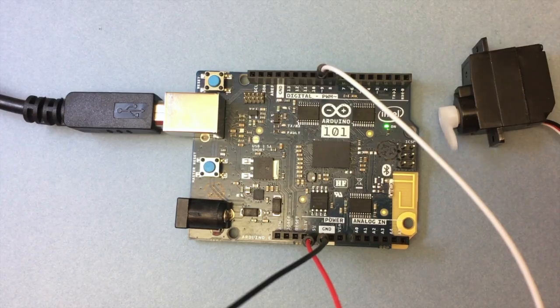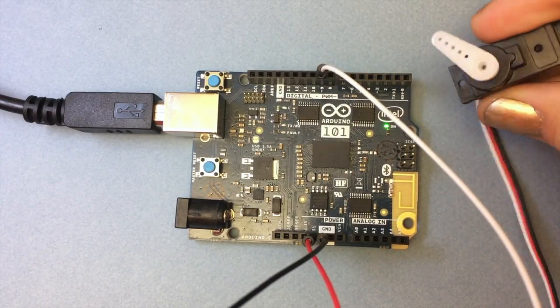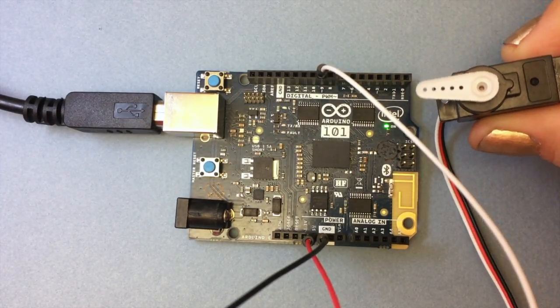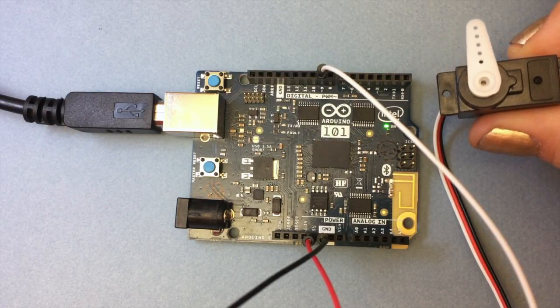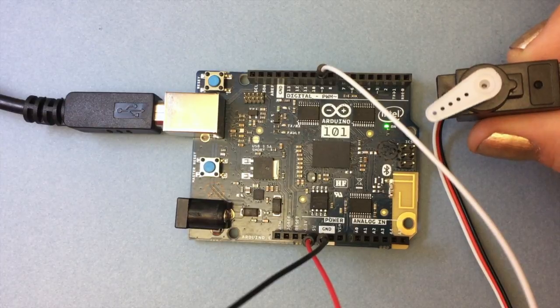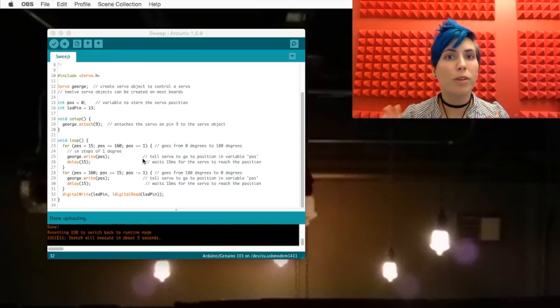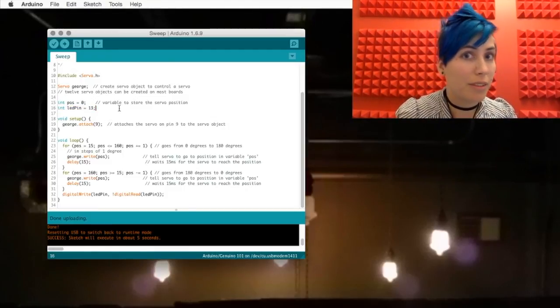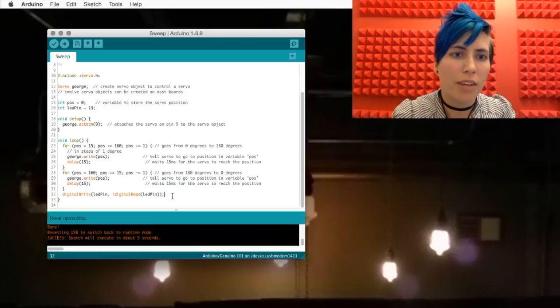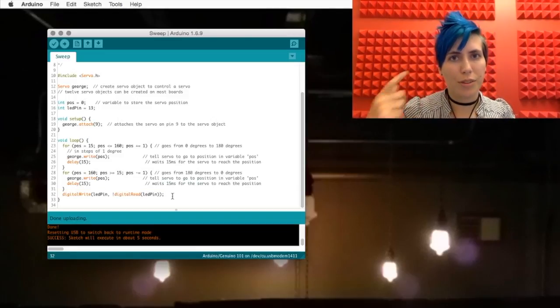Let's check it out. So one full back-and-forth sweep equals one iteration of the entire Arduino code loop. I've even added a little code here, adding an LED on pin 13 — which is usually built in — and switching that on and off on each iteration.